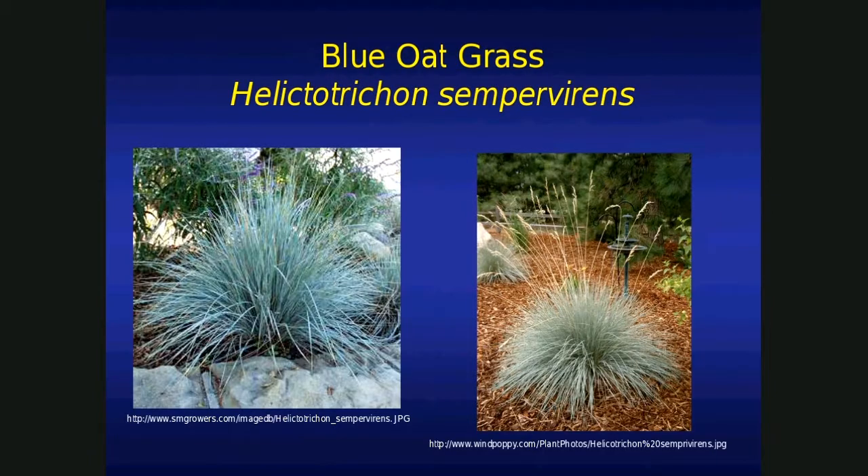Blue oak grass — here's an example of a plant with metallic blue foliage. Very attractive. Another ornamental grass with blue foliage is ornamental blue fescue. In my opinion, this one's even prettier because of its metallic blue foliage. If it happens to go a dull color — say we have a hot summer and maybe subjected to drought — this is one that's a little bit more delicate. All you have to do is cut it down and it'll re-sprout its foliage, again metallic blue. It's one of my favorites.